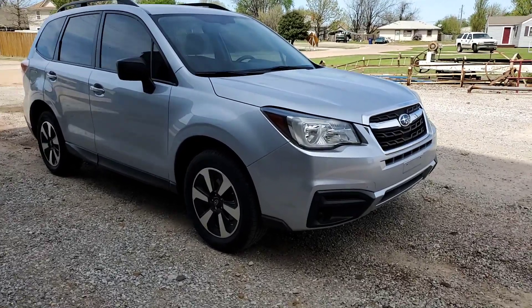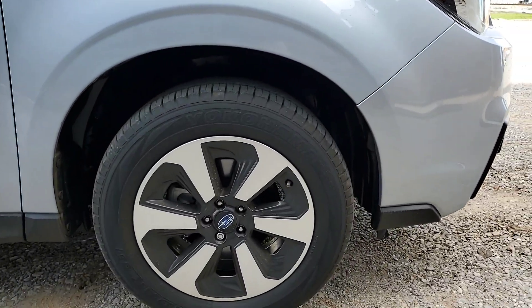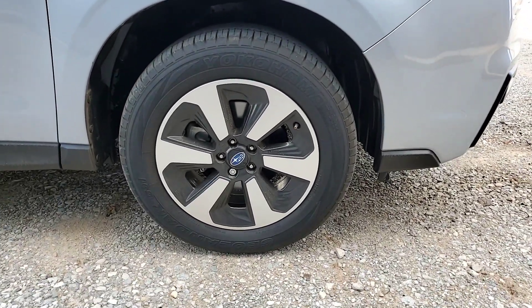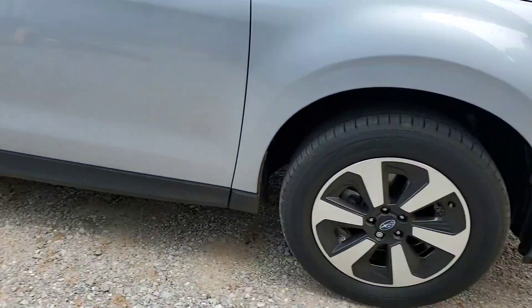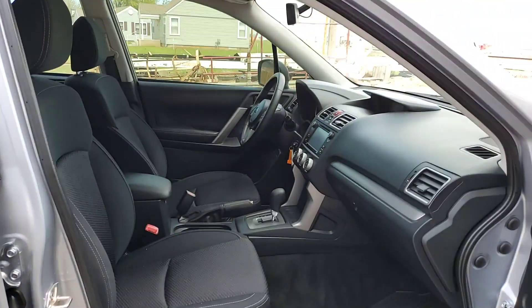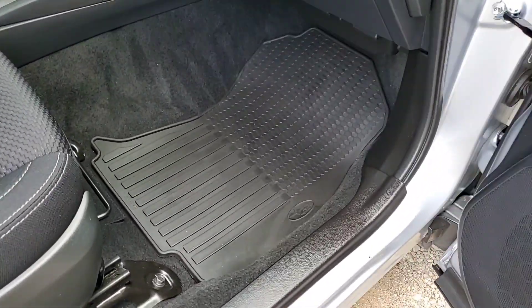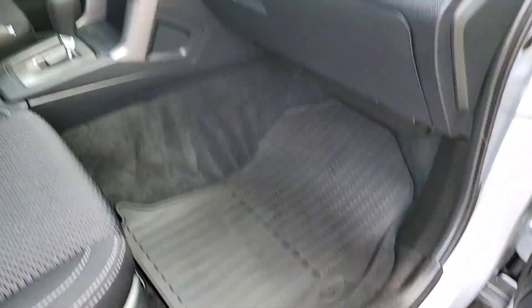Alright, we have a 2017 Subaru Forester. It's got the gloss black with machined rims. You have the window tint, black cloth seats, and the Subaru rubber floor liners.